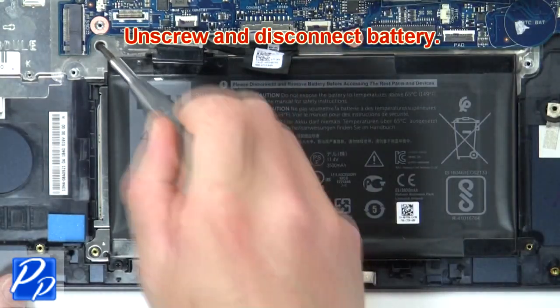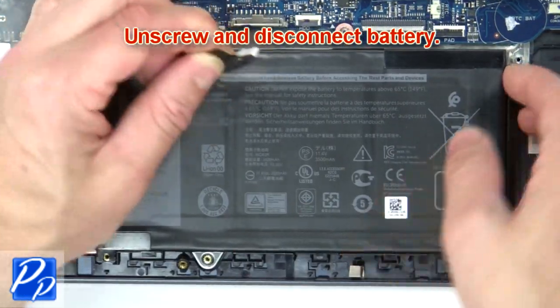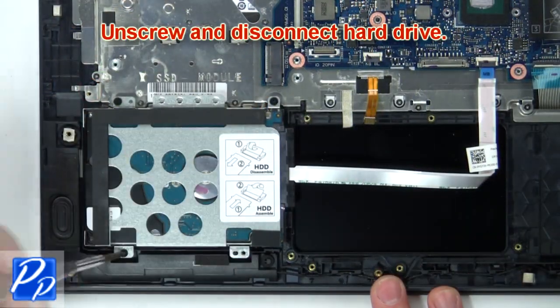Unscrew and disconnect the battery. Then unscrew and disconnect the hard drive.